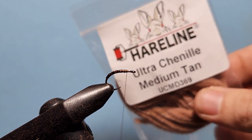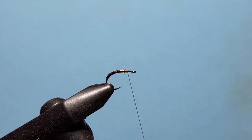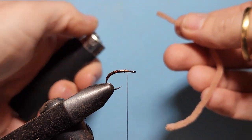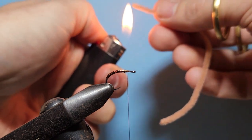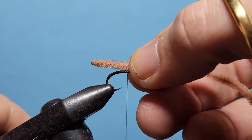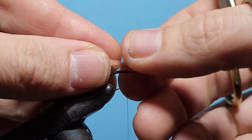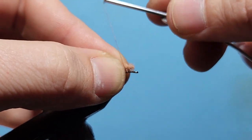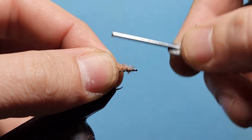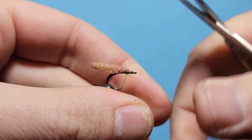For the body we're using Hairline Ultra Chenille. Usually you'd use micro or standard size, but I'm using the medium for this to make it a slightly larger fly. We've taken a section of that and, with our lighter, we just melt the end of it to round it off — we don't want it to absolutely melt, just round it off slightly. Then we measure it up so it's about two shank lengths and cut that clean. Holding that in place, we do a couple of loose wraps around, pull up to bind it into place, bind the front of the chenille down, pulling it back away from the eye, and trim off any bits.